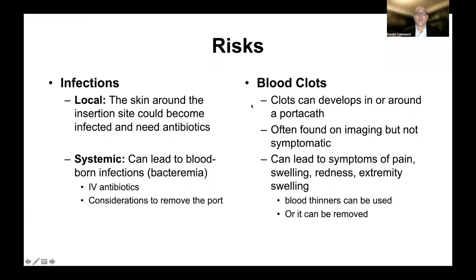The other main risk factor that comes along with having a port is blood clots. Blood clots are common in cancer and can develop around a porticath. In many cases, these are not symptomatic and are just found on routine imaging during CT scans monitoring the cancer's status. The radiologist may note a blood clot formed on the port. Alternatively, they can be symptomatic — painful or tender — causing swelling and redness, and can lead to swelling in the arm or neck on the side where the port is. Blood thinners would be used to treat that, or if severe, the port could be removed.